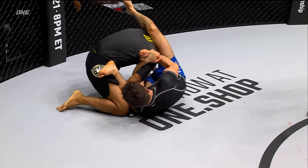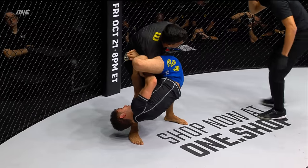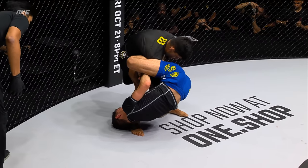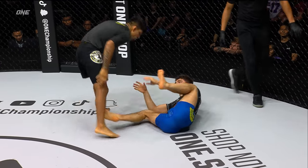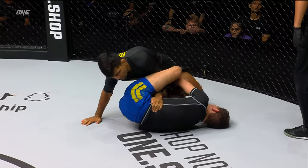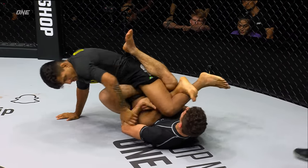Just looking at how — when we trap the arm — how impossible it is to actually pass Mikey's guard. He's incredible at guard retention. He's got the arm right here, might be looking for a straight arm lock. Kleber's trying to defend. Kleber escapes. And Mikey is so comfortable just laying on his back, waiting for Sosa to come in. A little attempt there at the guard pass, but Mikey falls into a leg entanglement.